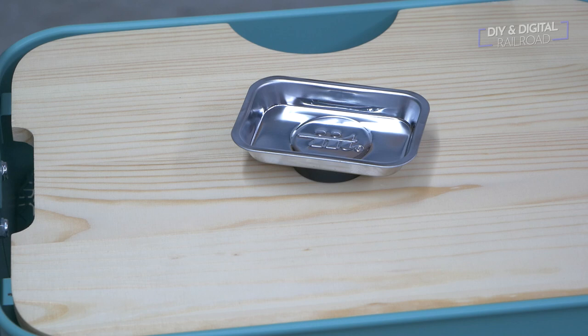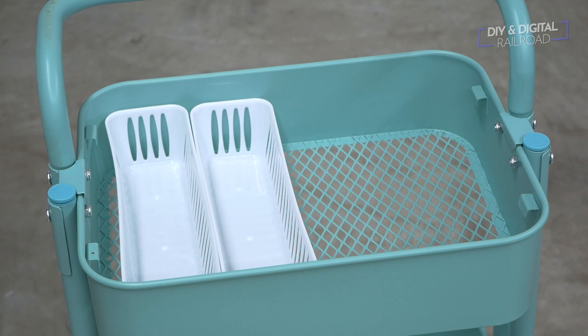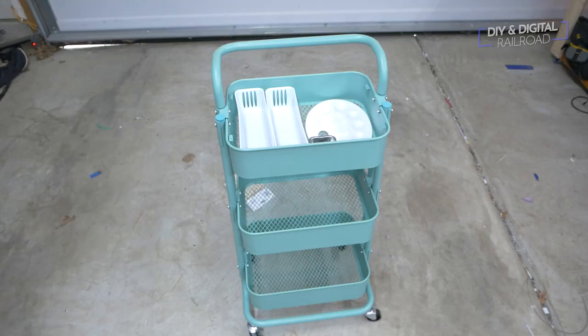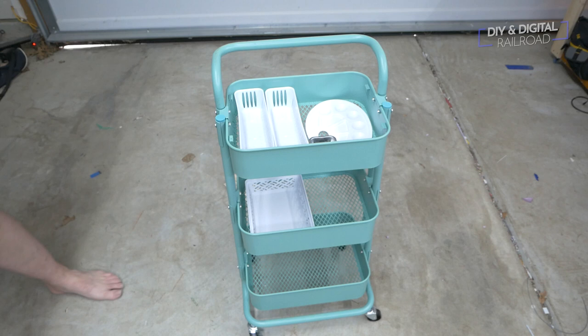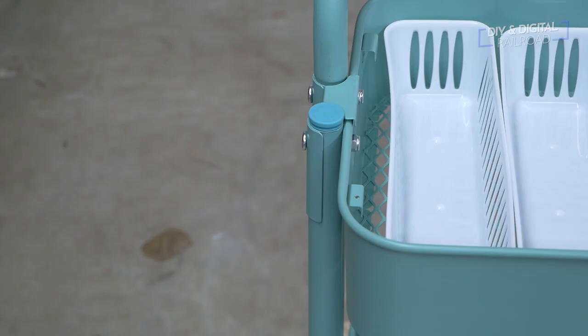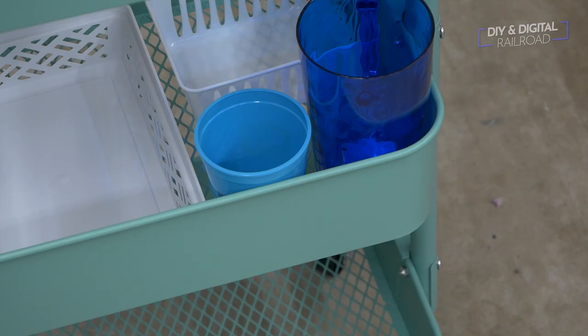I placed the organizers where I wanted them. I used the narrow ones for the top along with any low-profile items. I put larger items on the middle shelf along with a cup for tools and a water cup for washing brushes. I left the bottom open for large items such as big tools. I then hung a door hook on the side and a paint bucket on the middle tray as a grab-and-go supply holder.